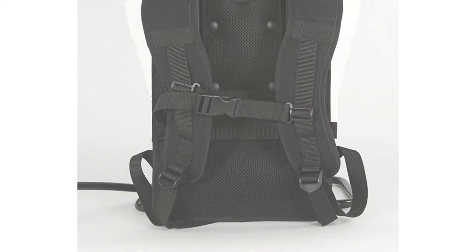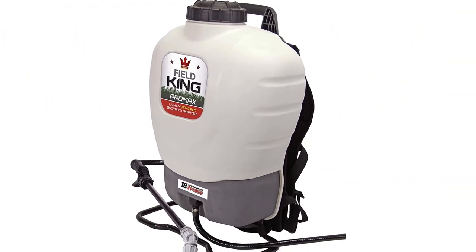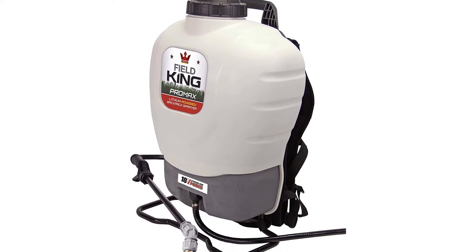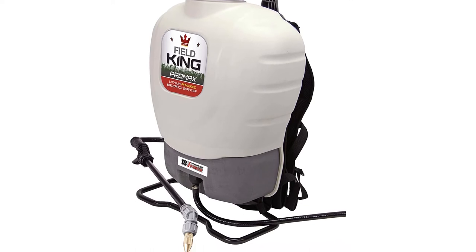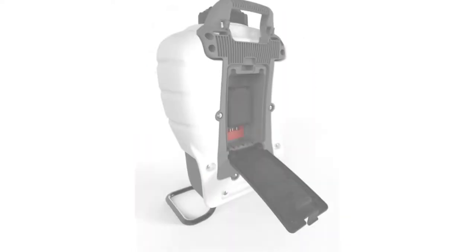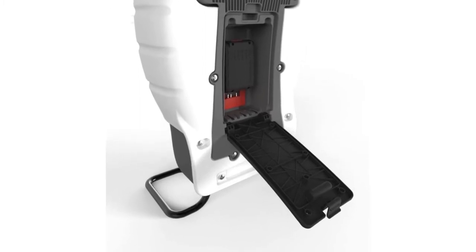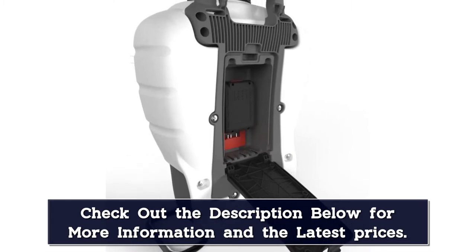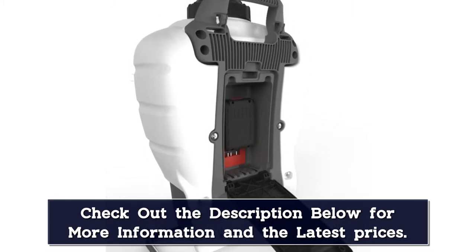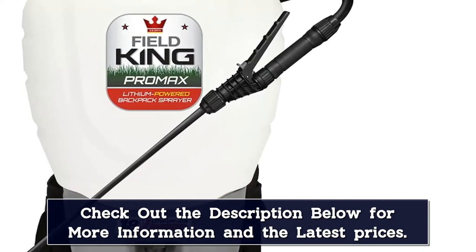Some initial assembly is required, and the 18-volt lithium-ion battery must be charged before using the sprayer. A slight downside is the need to remove the battery from the back of the sprayer each time it needs a charge — we would have preferred a built-in battery and a cord that plugged right into the unit. Still, having battery power is a big plus. On a full charge, we could continuously use the sprayer for nearly 2 hours before it started losing its charge. The manufacturer claims the battery charge lasts about 3.5 hours, which might be accurate in a typical spraying situation where the user isn't spraying constantly.